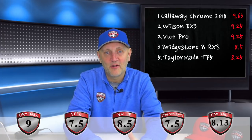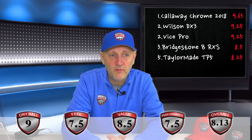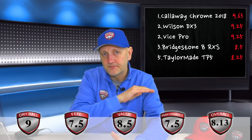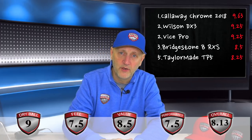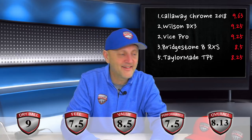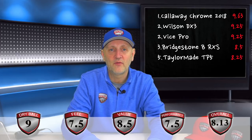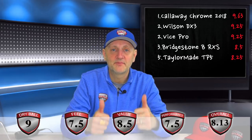Anyway, I'll leave it there. Coming up next: Srixon AD333, another Vice golf ball, and one from Seed — all continuing in this mid-price bracket. Thanks for watching, and don't forget I keep promoting the Average Golfer caps and hats — check out averagegolfer.com if you fancy one. See you soon!